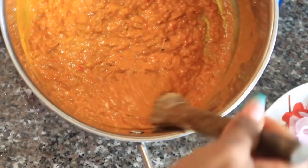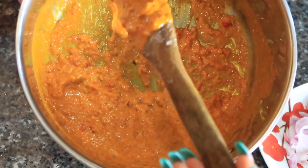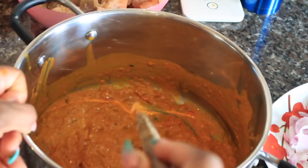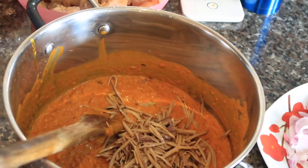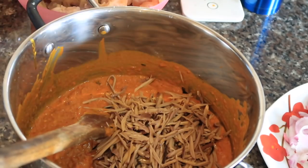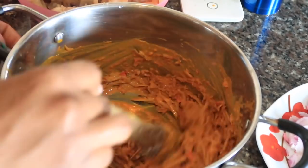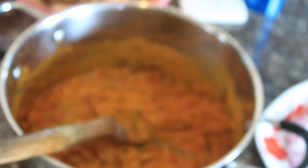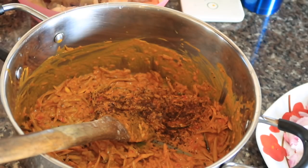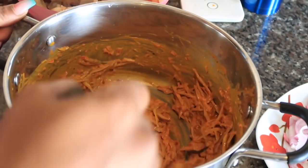At this point you can see how yummy this looks — it already tastes so good, I could eat this with rice or yam. After stirring everything together, I go ahead and add the Opaka and stir it in as well. I felt like we needed a little more heat, so I added a bit of black pepper — cameroon pepper — stirred that in, and then finally poured the meat in.